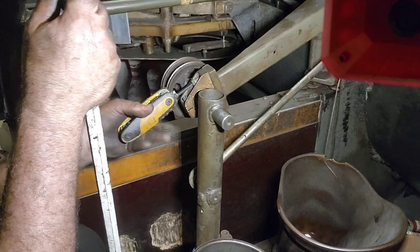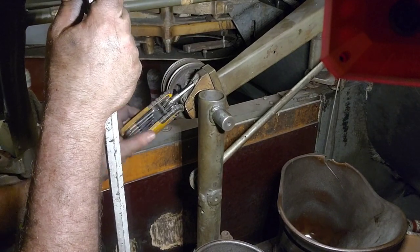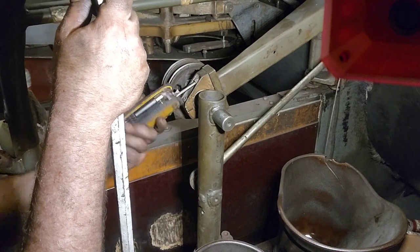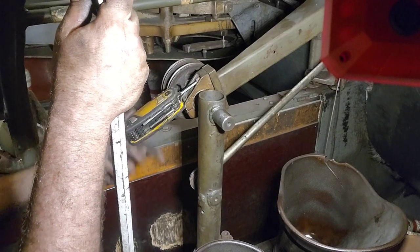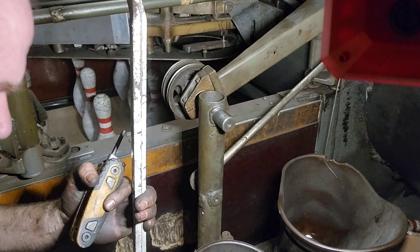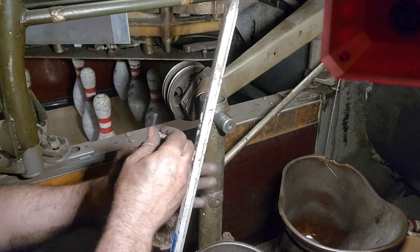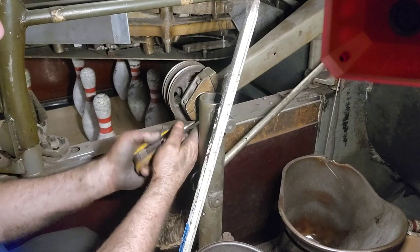See if we can get this to fit back together. I am not sure if this pin setter is not leveled on the kickback side to side properly, or what exactly is wrong, but we are definitely not level side to side.